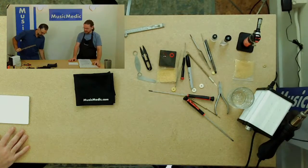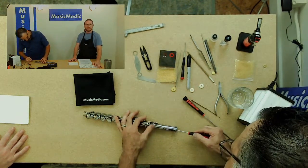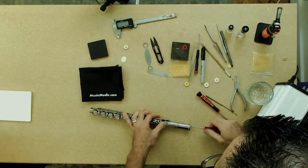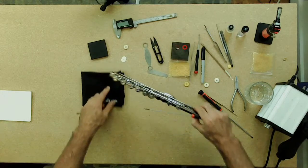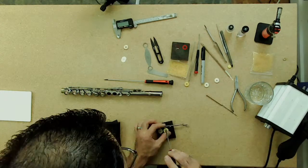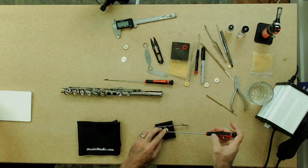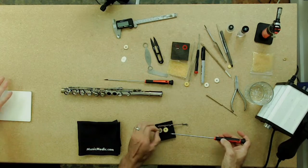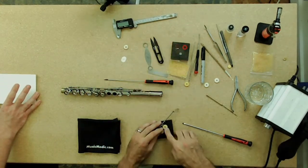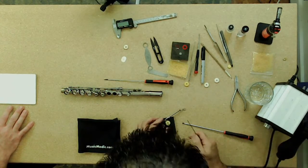At this point, I will take that key back off, take the key off, put down the shim in the area that I marked. This is where the marking of the pad is very, very useful — you have that reference point of where to put the pad back when you actually put the pad back in the pad cup.